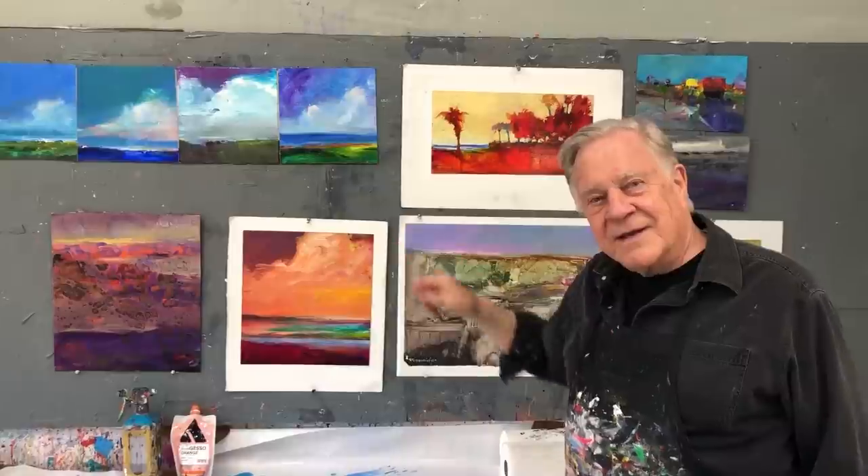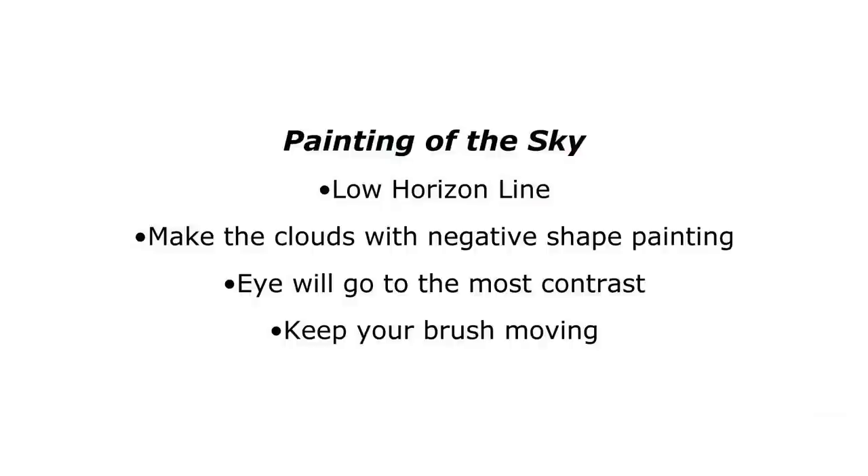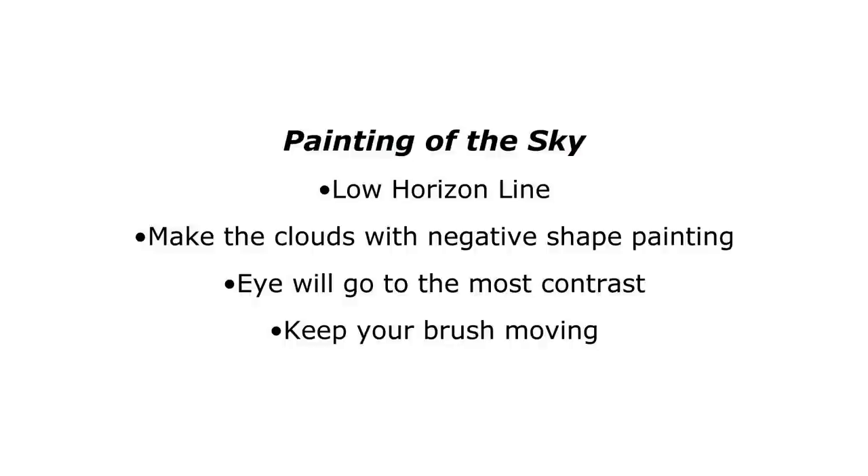I'm going to do two demos for you — two landscapes: one using the high horizon line, which will be a painting of the land, and one using a low horizon line, which will be a painting of the sky. Let's get started.